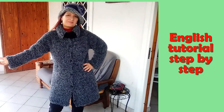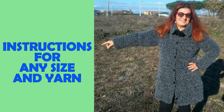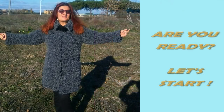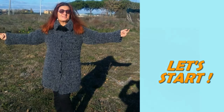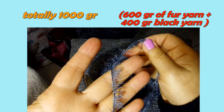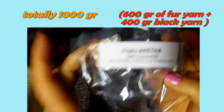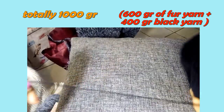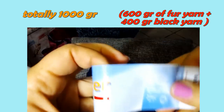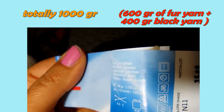Let's get started. For this project I'm using these two yarns together. One is a kind of fur — this is the label — and the other one is a normal wool, this is its label. I hope you can see the feature because it's not so clear because of this light.